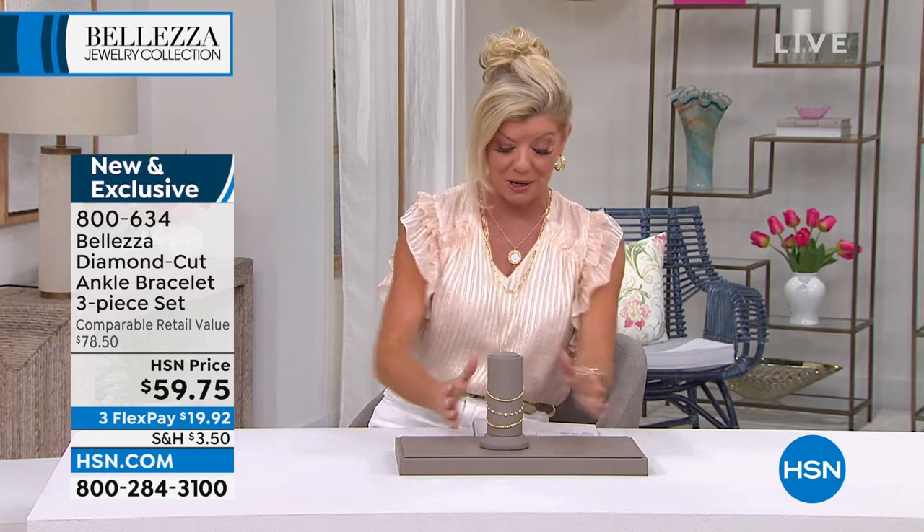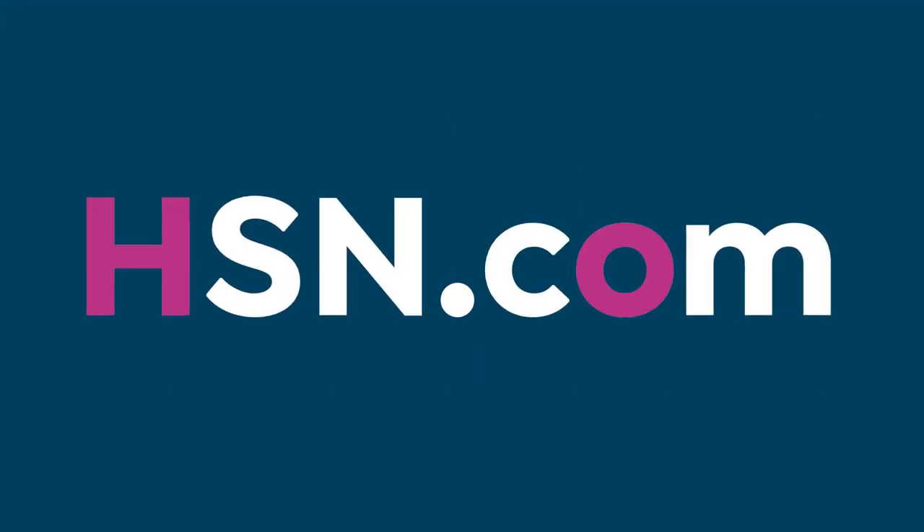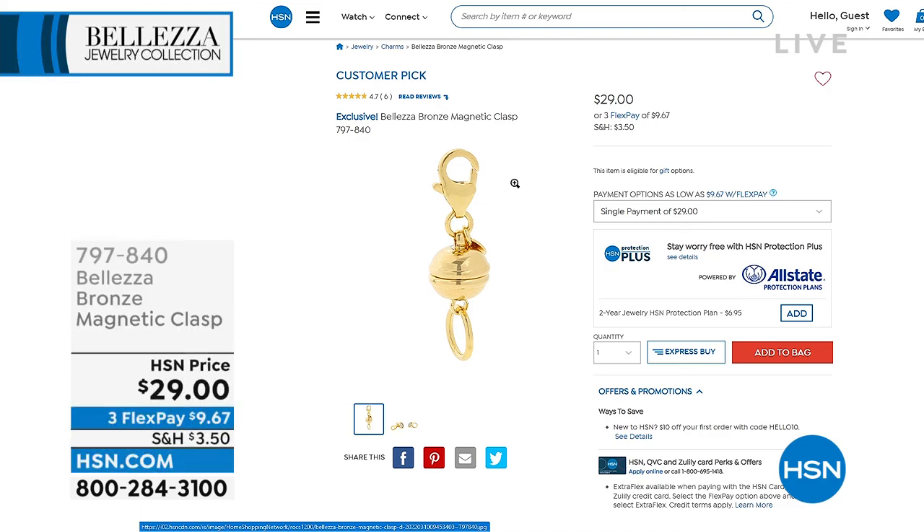We did one other ankle bracelet set — it was around $78 — and to this day it's still a customer pick. Really thrilled about these brand new designs. The magnetic closure makes everything so much easier and simpler, where you can take all three of these anklets and connect them with just that one magnet.